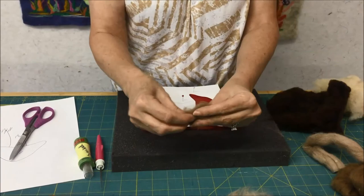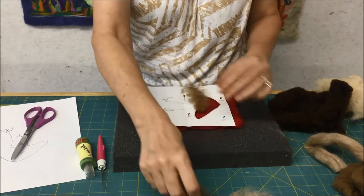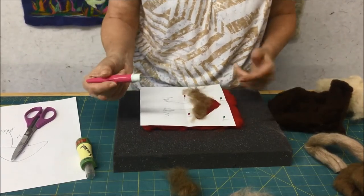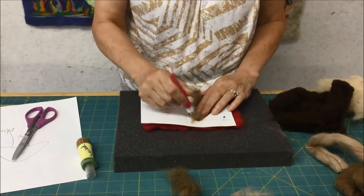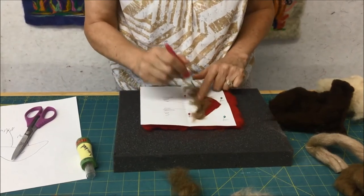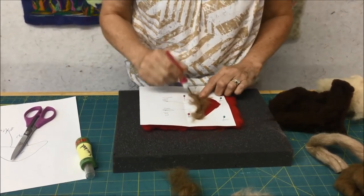I'm going to take my dark and place it along the bottom of my pattern — I'm overhanging the pattern a little bit and that's fine. This is going to be the shaded part. I'm using my pen tool that has two needles and I'm going to introduce the wool into the background with short little jabs, and notice that I'm at an angle. If I go straight up and down it doesn't catch as nicely for the first introduction.